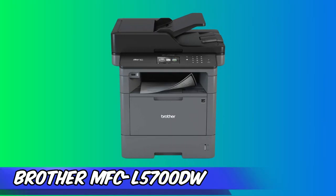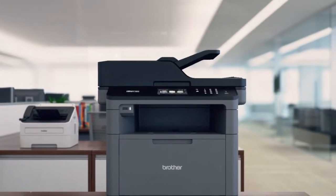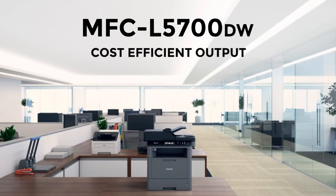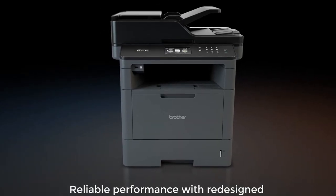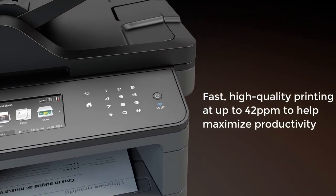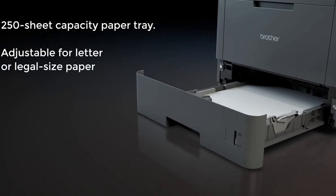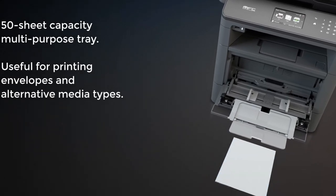At number three is the Brother MFC-L5700DW, a feature-packed all-in-one monochrome laser printer. It's got great features for small to medium workgroups including printing, scanning, copying, and faxing capabilities. It's fast too, printing up to 42 pages per minute with a resolution of 1200x1200 DPI. The MFC-L5700 has a main input tray that can hold 250 sheets and a multipurpose tray that can hold 50 sheets, allowing you to print documents up to 8.5x14 inches. It also has a 600 DPI 50-sheet ADF and a standard flatbed for scanning and copying, with an optical resolution of 1200x1200 DPI.